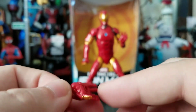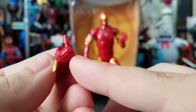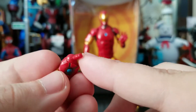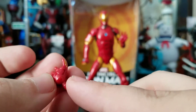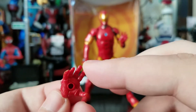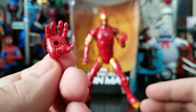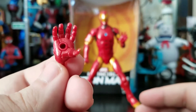What bothers me? This has no bend. You cannot bend the wrist — they're pre-positioned. Once it's equipped the most you get is some rotation. Why they did that I have no idea, so it's very, very frustrating.